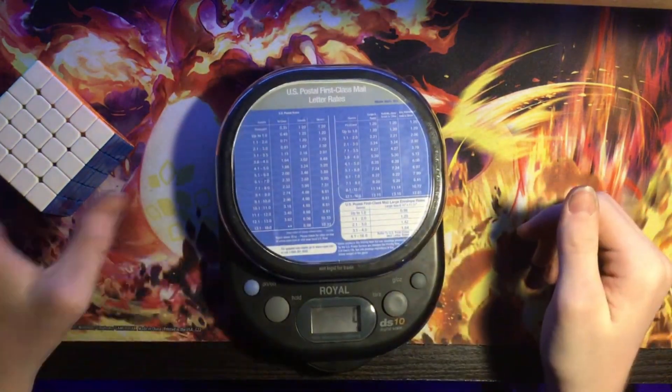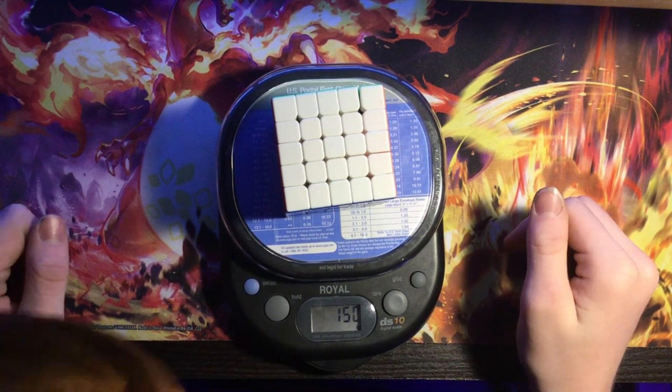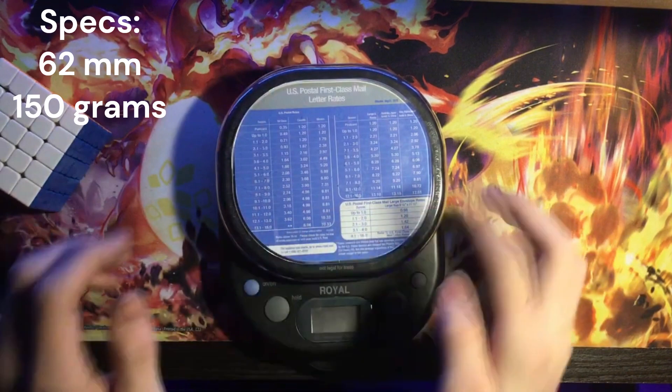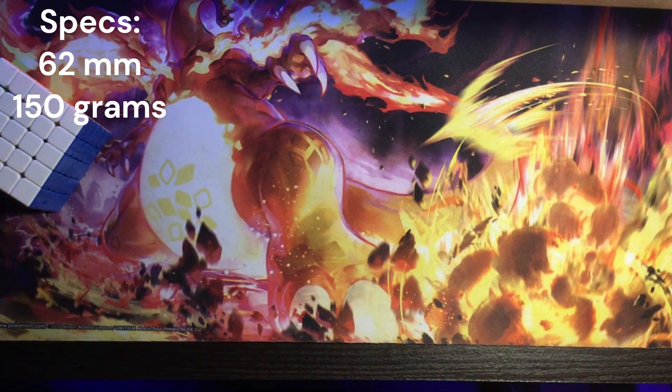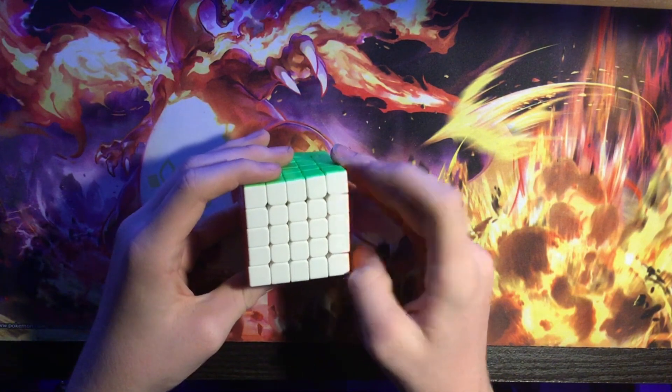Let's throw a scale out in front of me and see. 150 grams on the nose — it's going to be a little bit less than that because the new maglev rings I'm getting for it are going to be a little bit smaller.